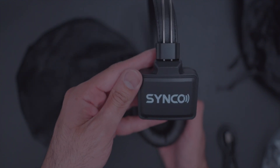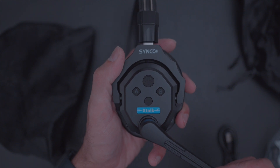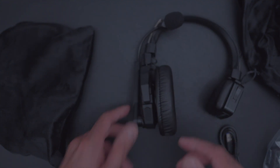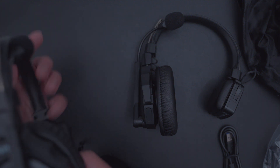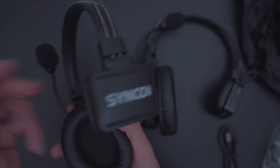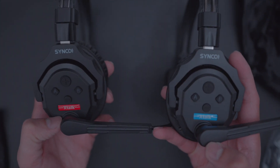Now let's take a look at the main unit. It comes in a nice soft pouch. On one side it says Synco, and on the other side we have some buttons and the mic. The build quality seems decent and the cushion is nice and soft. The other unit looks exactly the same except it has a red sticker that says Xtalk, while the first unit has a blue sticker. Overall, decent build quality and they look pretty good.